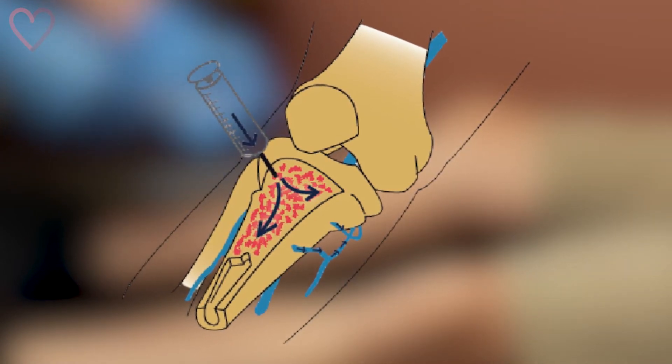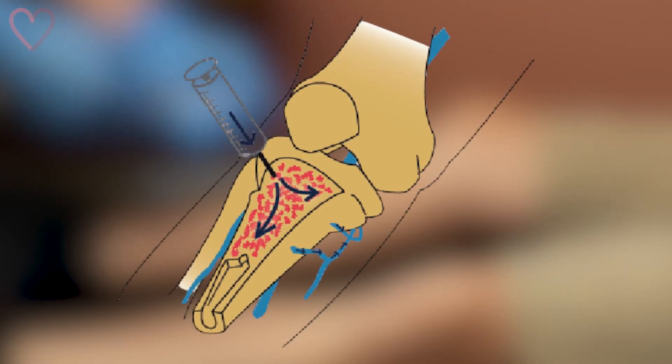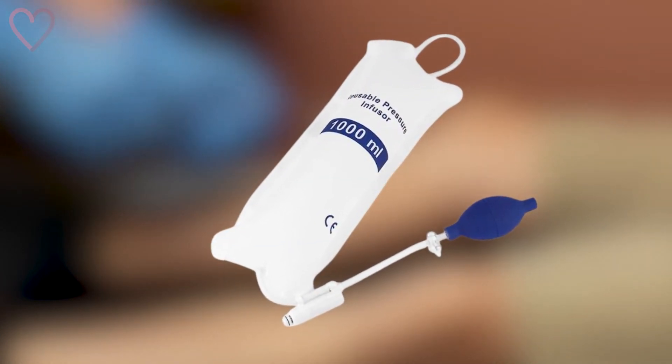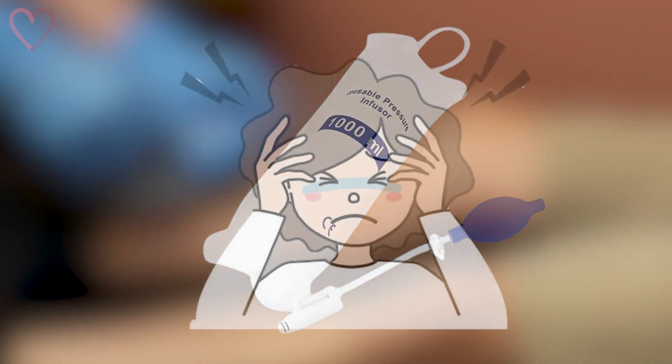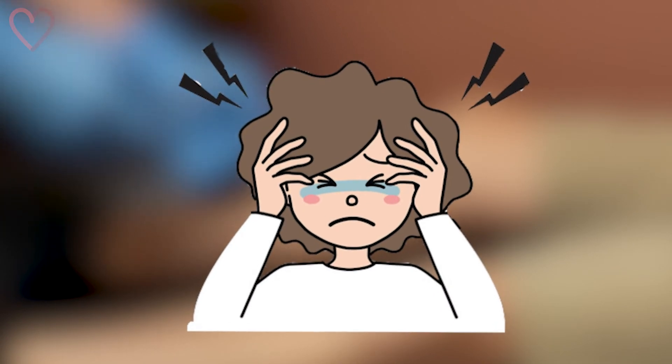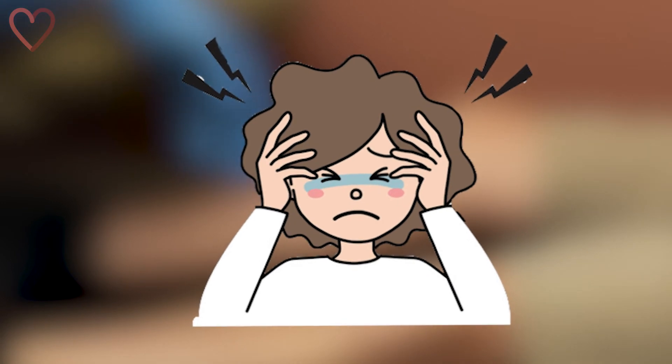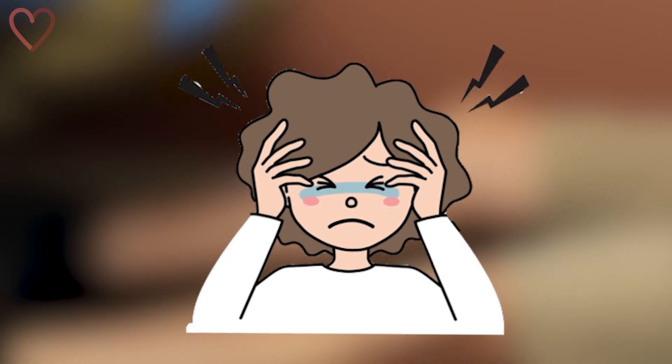However, if you're going to infuse IV fluids, you'll still need a pressure bag. This initial high pressure flushing is often considered the most painful part of the procedure. Therefore, using local anesthetics according to your local protocol is recommended in patients who are responsive to pain.